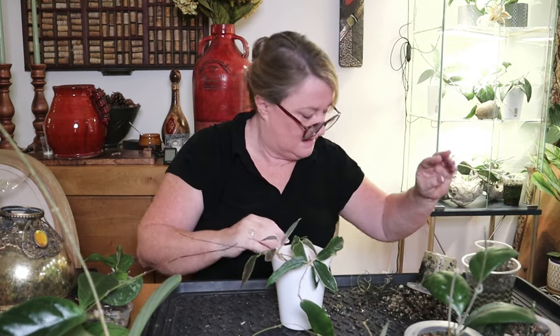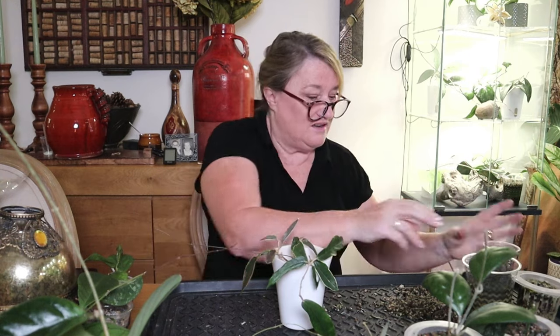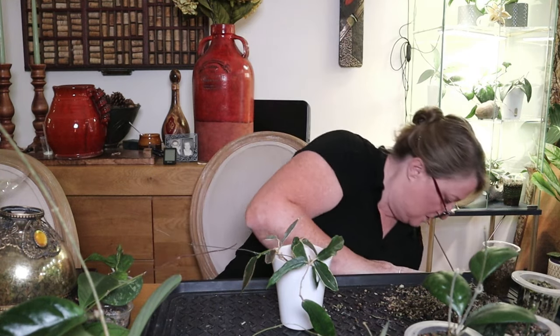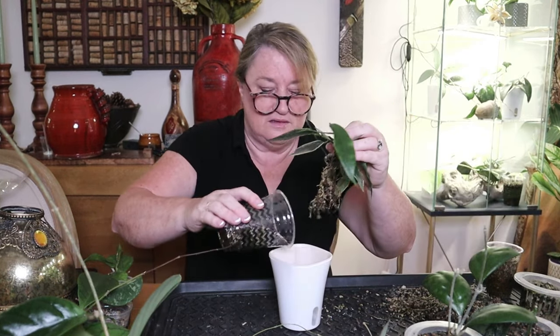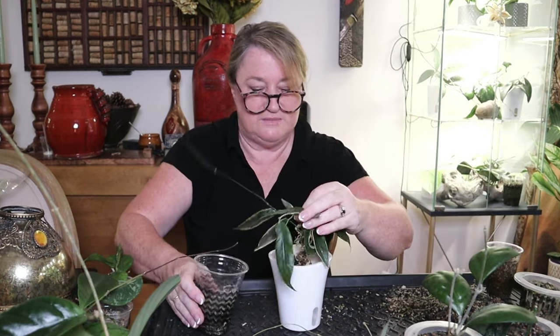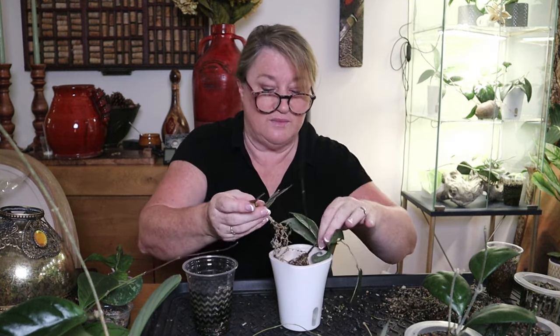Let's put this into new pond. The pond does stink — that's the thing, especially in these pots, they do start to stink after a while. Then I'll fill these up with my nutrient solution and this will go back into one of my cabinets.